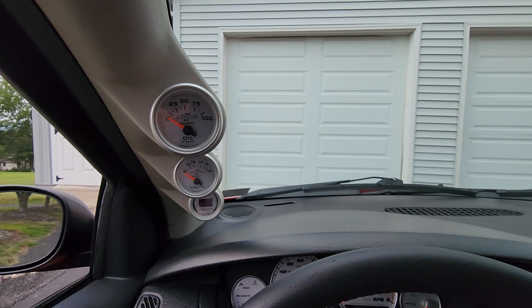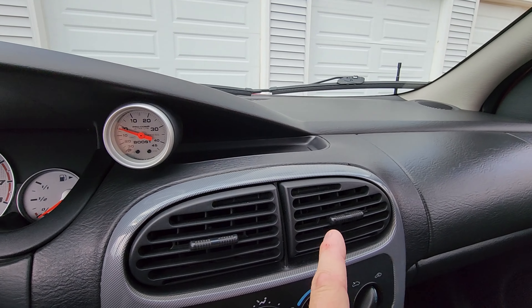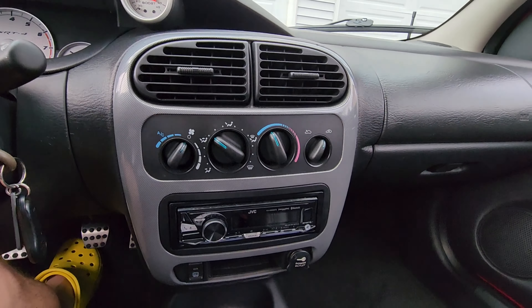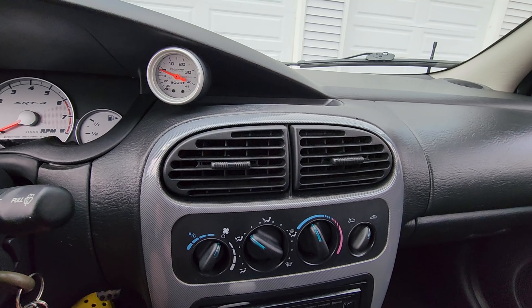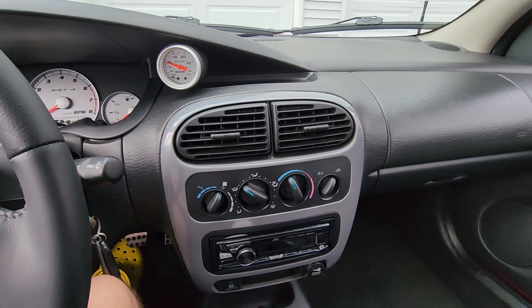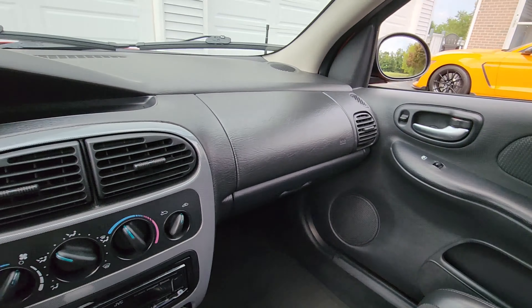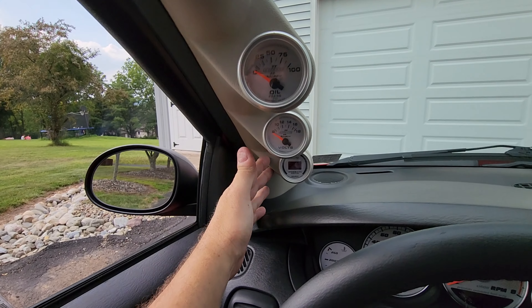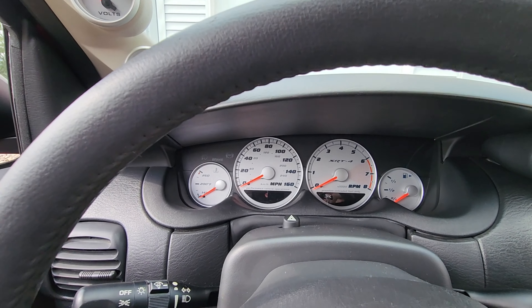It had some modifications that I didn't care for — things you would have found back in the mid-2000s. I wanted to put it back closer to OEM, so I did that. Along the way I found some surprises that I took care of, and there were videos on that as well. I do have the car for sale on Marketplace, but if it doesn't sell I'm not heartbroken — I'll keep it and enjoy it, because there are fewer and fewer of these cars around, especially with low miles.